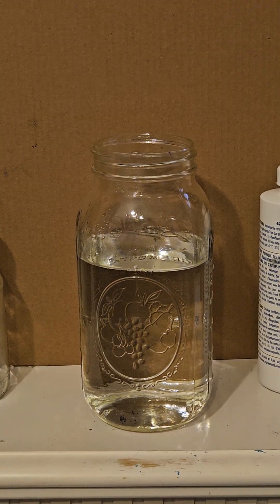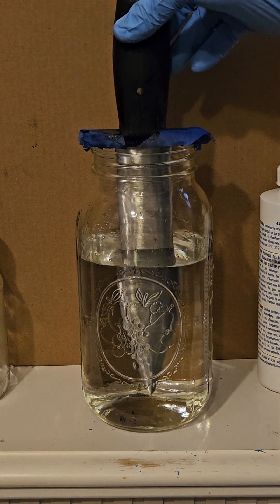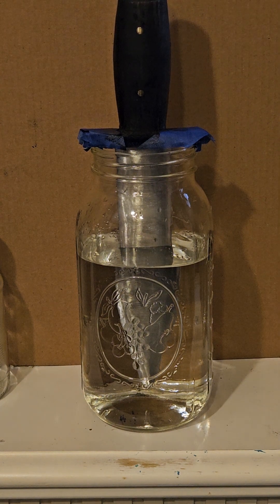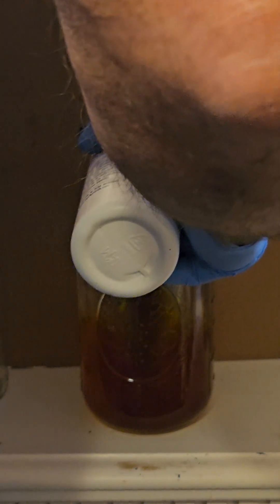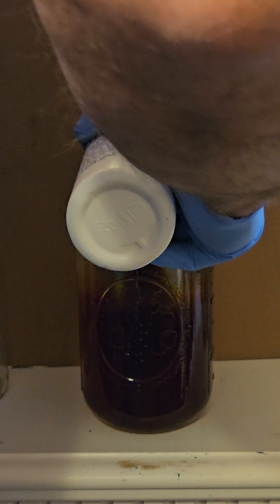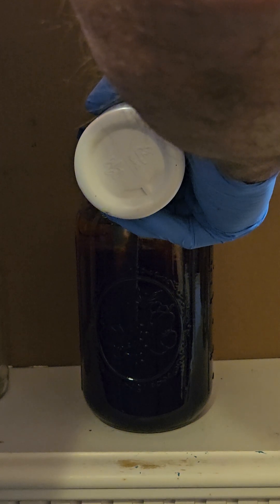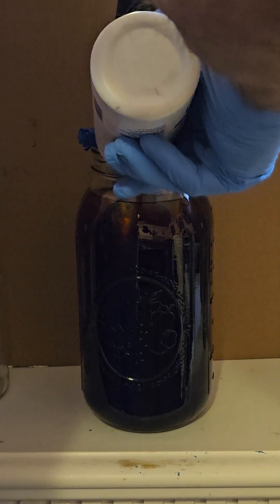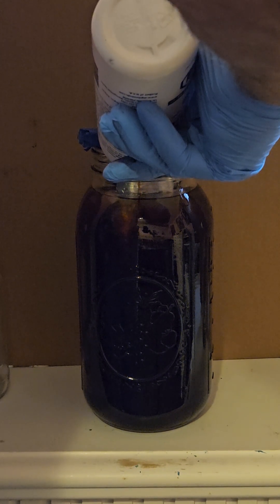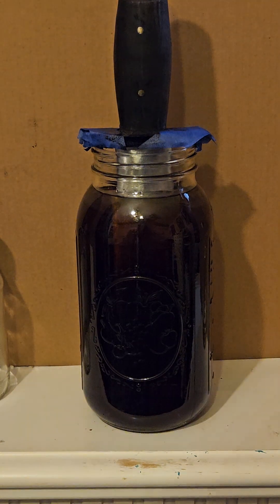We're going to do an acid etch on the blade. Because I'm bringing it all the way to the very top, I'm going to put the blade in first and then add the acid. I'm hoping this will bring it all the way up to the top, because you really don't want to add water to an acid solution — or at least not the pure acid.